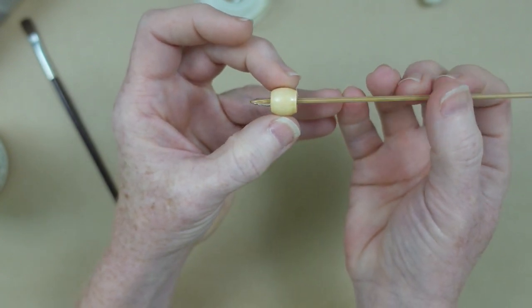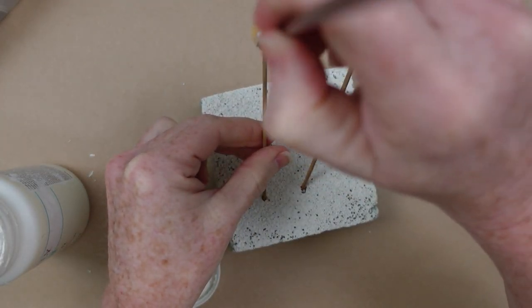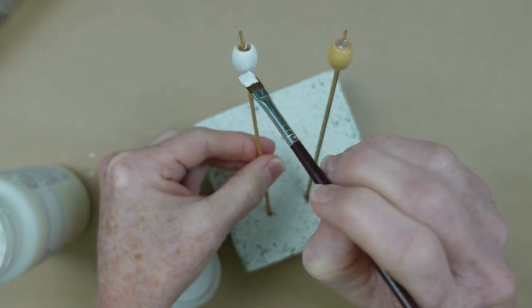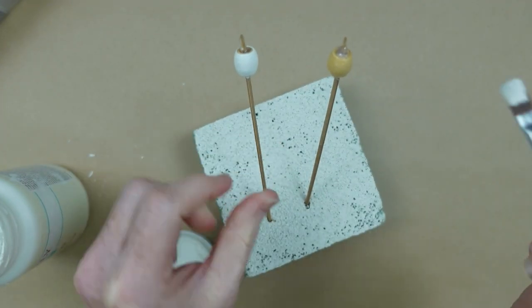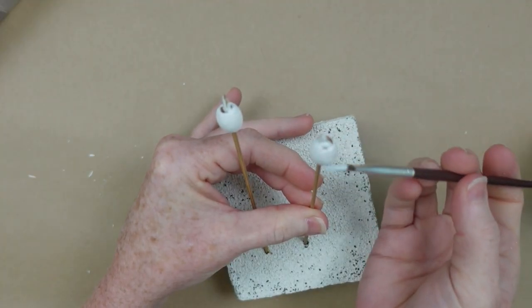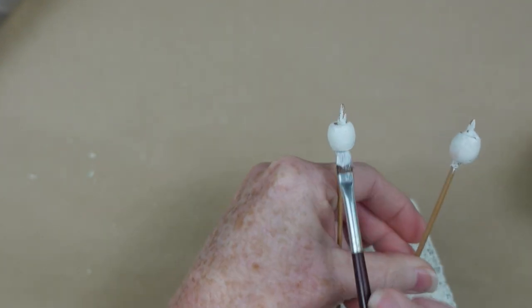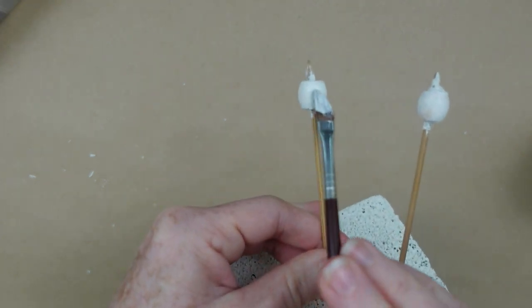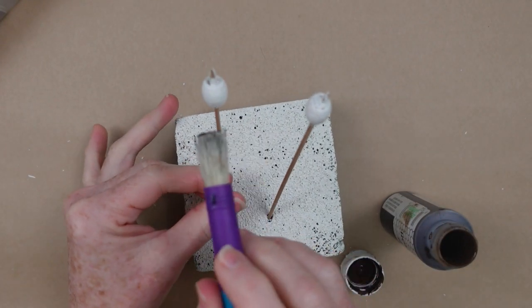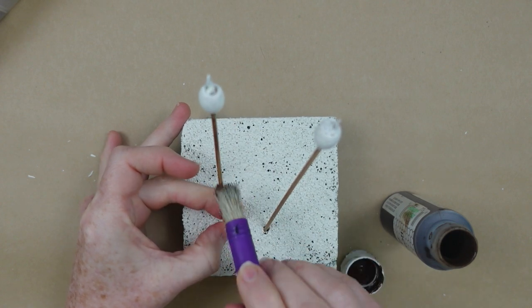I set them aside in a tape spool so they stay upright to dry. To paint, I put the stick in a piece of styrofoam and paint all over the marshmallow — around the edges, underneath, over the top, and over the edge of the stick where a marshmallow would melt. Getting underneath the bottom so no brown shows through. You can let this dry or start on your stick using a tiny amount of antiquing wax to make it look like it's been outside or whittled from a stick when camping.